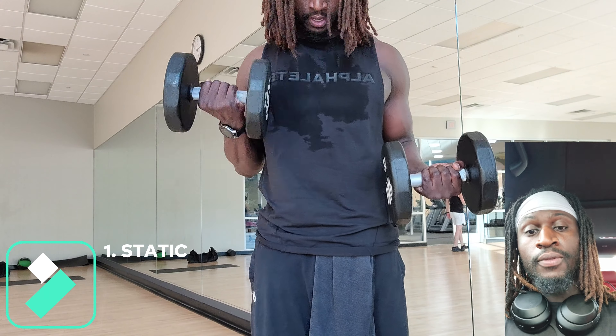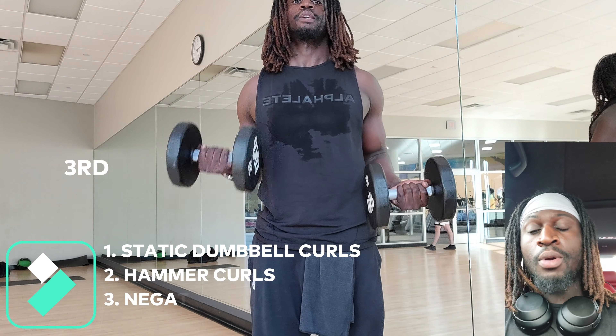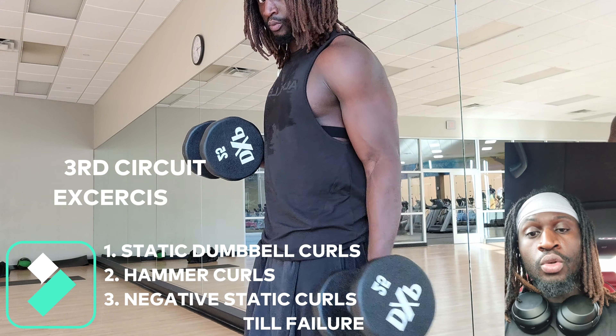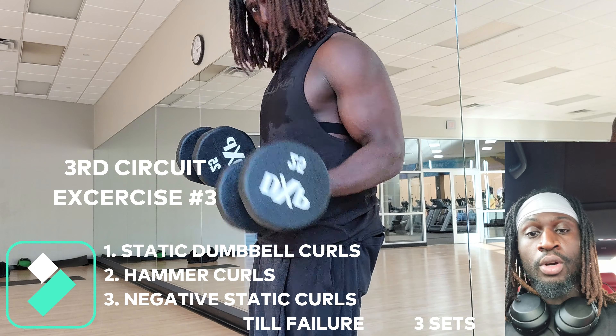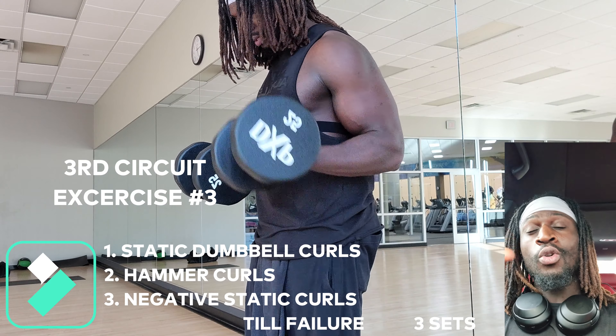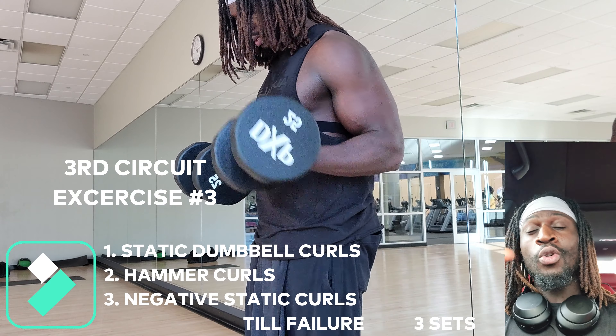We're at the final circuit. You're going to again do static dumbbell curls — because it was the last exercise in circuit two, the quality probably wasn't there, so now give it its time to shine. Once you do the static dumbbells, you're going to transition to hammer curls once again. After that, you're going to go to normal curls, but done in negative — come up fast, then come down slow. You probably won't get as many reps, but it's meant to really burn out. You're going to feel a sharp burning sensation throughout your whole bicep — once you feel that, you've made it. This is the three-circuit exercise.